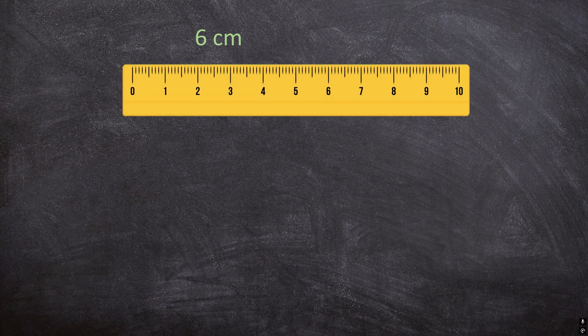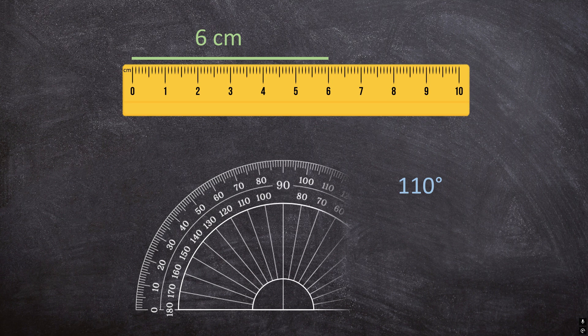When I ask you to draw a line of 6 cm, you're going to use a ruler to draw that line. But what if I ask you to draw an angle of 110 degrees? Then we can't use a ruler — we need a different tool. We are going to use a protractor.